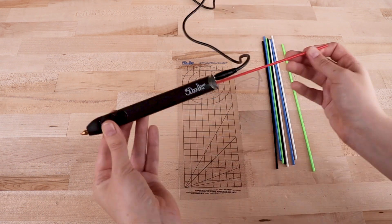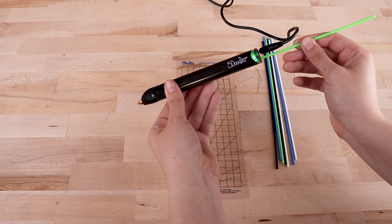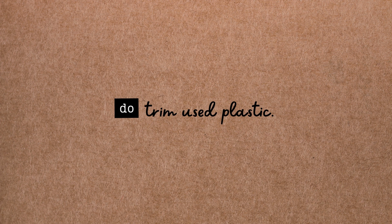Just like the Start Plus pens, you can press either button quickly twice to reverse the motors and remove a filament stick. Again, to prevent clogs, don't attempt to remove filament that is no longer sticking out of the back of the pen, and be sure to trim partially melted filament sticks with scissors before loading them back into the pen.